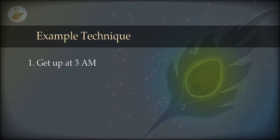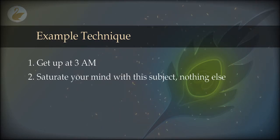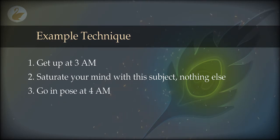When you get up at 3 a.m., brush your teeth, drink coffee, and walk around. Read something about spiritual topics, read about techniques, watch a video, or listen to experiences of other people. Do it for at least one hour, then go back into pose at 4 a.m. By this time, your mind will be saturated with willpower, intention, and thoughts of nothing but projections. Your body will be completely relaxed, having already taken sleep, making it very easy to withdraw into the projected state.